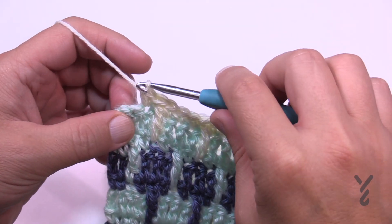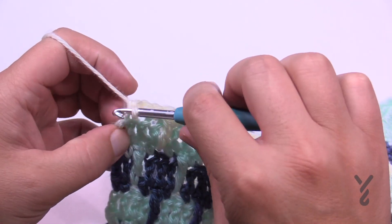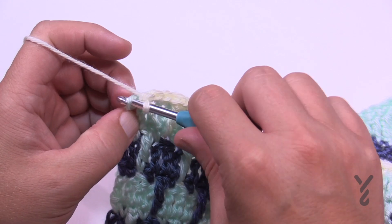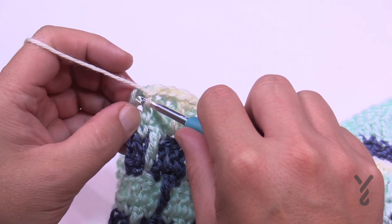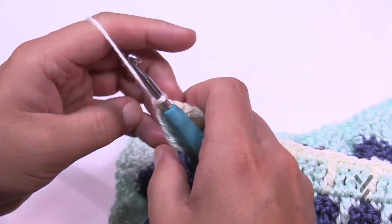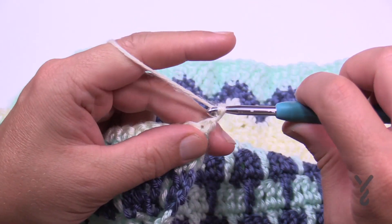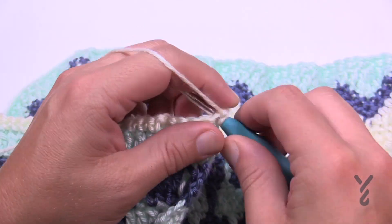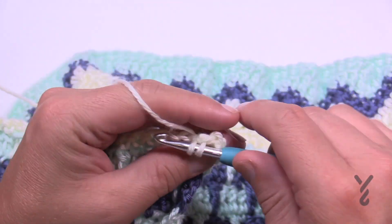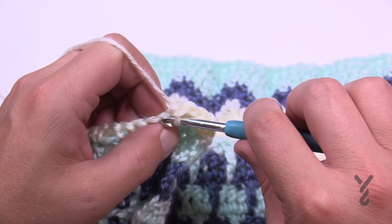I'm coming to the very end, just single crocheting the final stitches — this is row 35. We're going to continue with one more row and then move on to the next part of this series. Turn your work and do the final row 36: chain up one and do one single crochet in each stitch all the way across. On the very last stitch, switch over to color B or whatever color you're going to use.